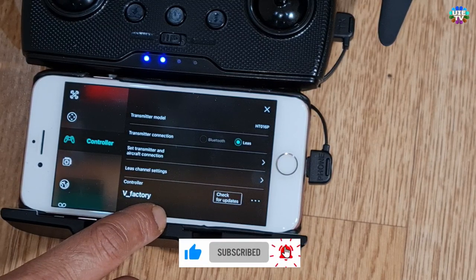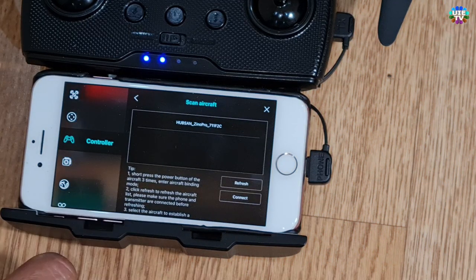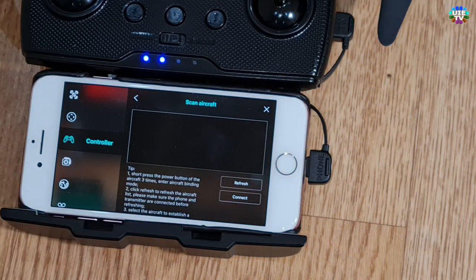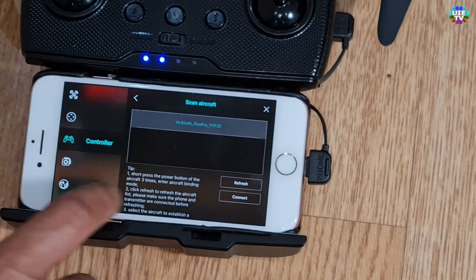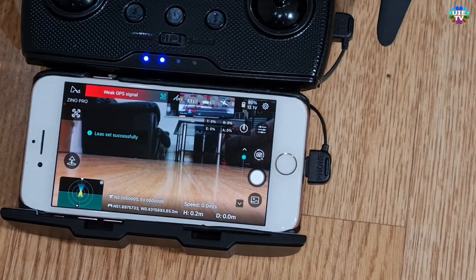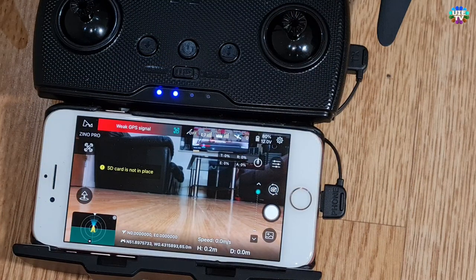From this menu you may see the previously registered Hubsan Pro drone if you are connecting a used transmitter remote control. Touch Refresh as shown on screen. You will see your drone details after a few seconds. Touch to select the drone's information, then click Connect. Your drone is now paired with your new or second-hand remote control transmitter.